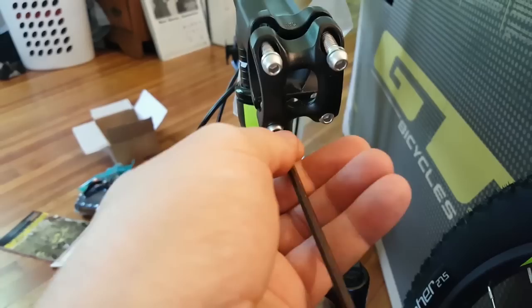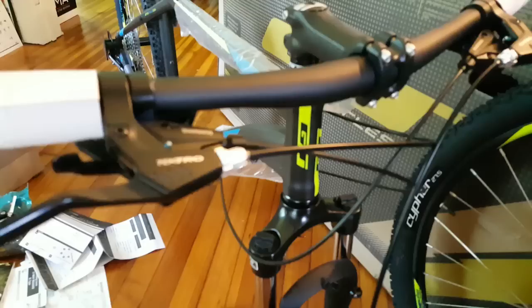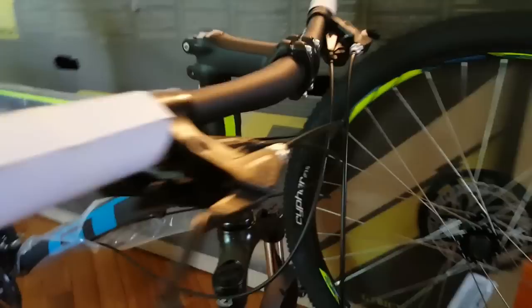Next we'll take off all four of these faceplate bolts, leave that one on, get the wrapper off the bars, and then mount the handlebars. I was going to try that one-handed but it's pretty near impossible. Just try to center the bars the best you can. They already came pre-greased, so no need to add grease. I like the brake levers at about a 45-degree angle so you can get right down on them and get good braking power — so I just angle them down.